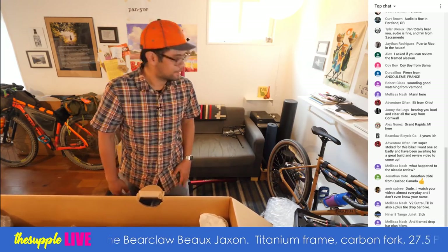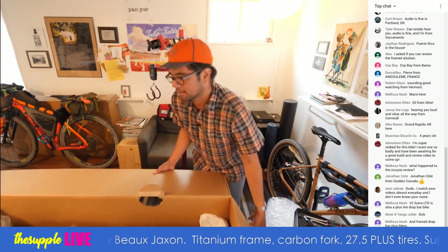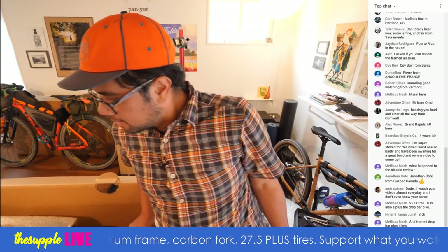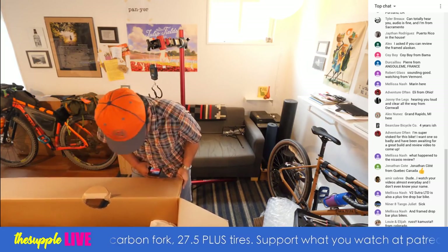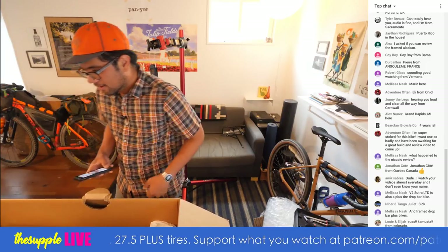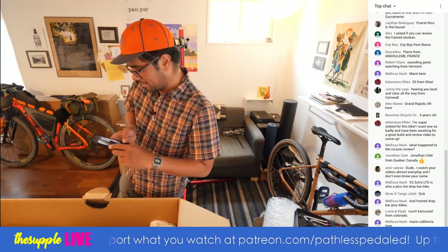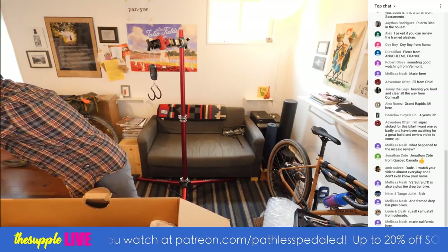I like to take a photograph of the bikes before I pull them out so I remember how they're packed. Jonathan from Quebec, Amir thanks for watching the videos. Louie and Elijah, como esta from Colorado. Fellow Filipinos. I'm just taking a picture of how it's packed so I can hopefully replicate this when I send it back.